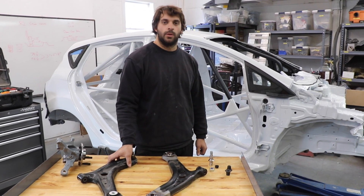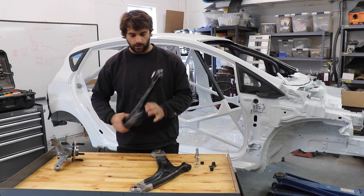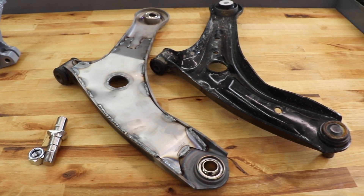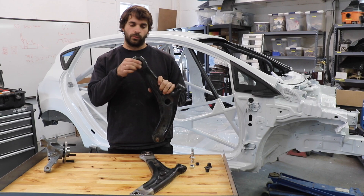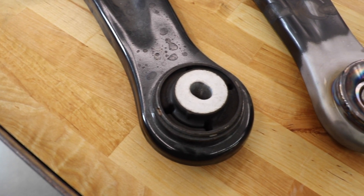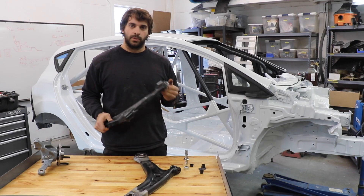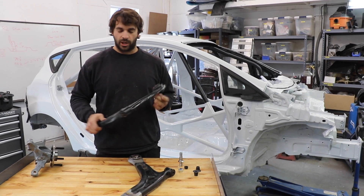We wanted to do a quick little video on what we do to take a stock Fiesta control arm and turn it into one of these R2 spec Fiesta control arms. Essentially what we're doing is taking out the stock rubber bushings and the stock ball joint. The issue with these is they're fairly flexible, so as you're braking and steering this can move around, making the steering feel a little more vague and change your alignment slightly.